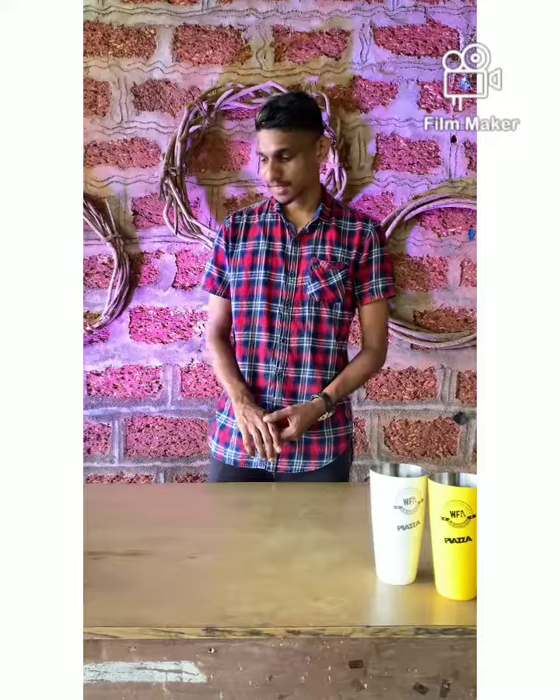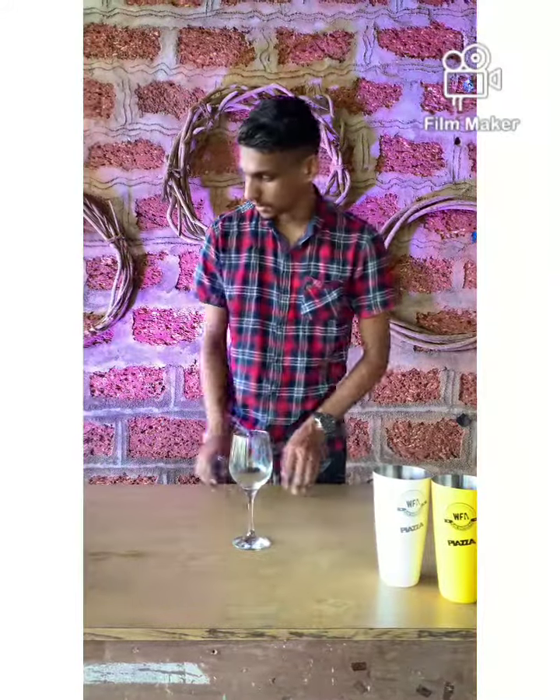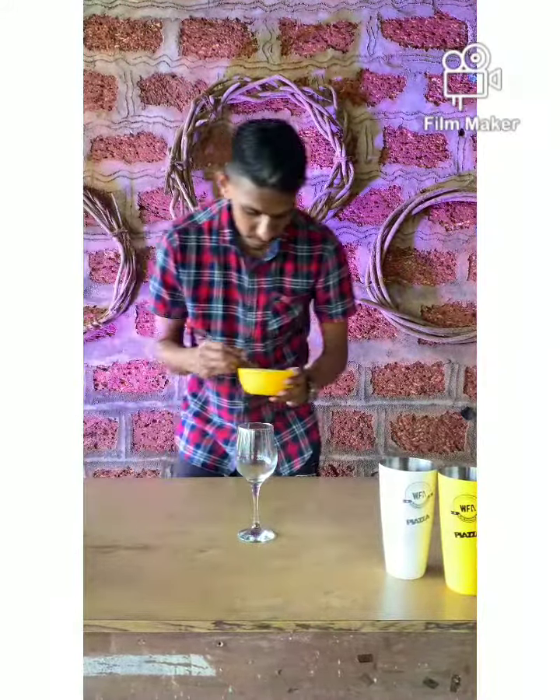Hi guys, welcome back! This is your bartender with another video. Today we are going to make an amazing cocktail called the Boss Lady. So let's get started. We are going to take our glass and ice it up first.